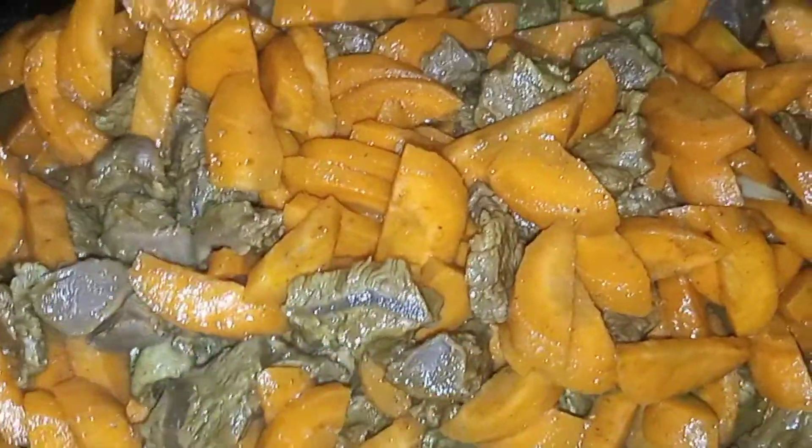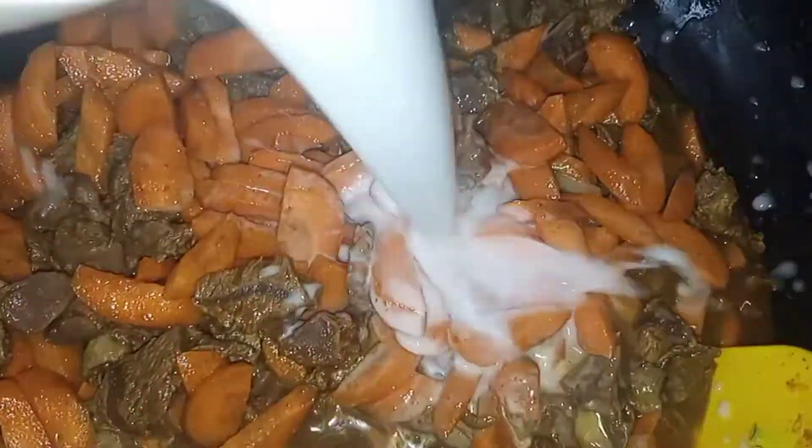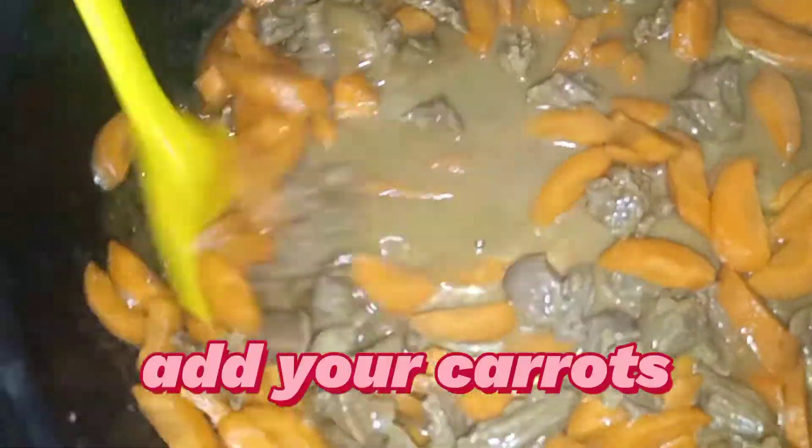Then you're going to give it a stir, add your powdered pepper, and then mix your cornflour. We are going to be using two tablespoons of cornflour. Add a little bit of water to it, mix it together, and then pour it into the sauce.